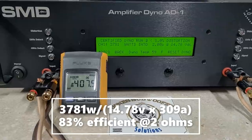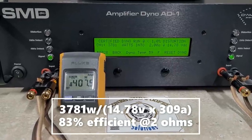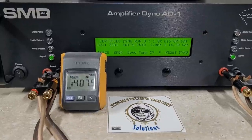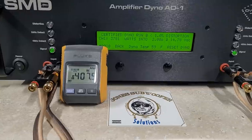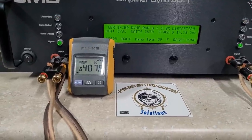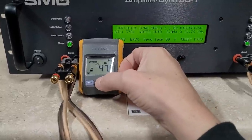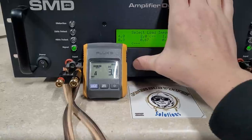Three thousand seven hundred eighty-one watts into two ohms, dropping to 14.7 volts. This is wild because I didn't expect that. I'll reset my meter and we'll do a four ohm run.